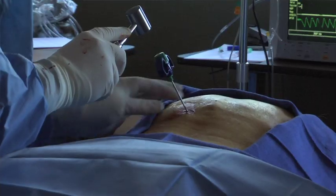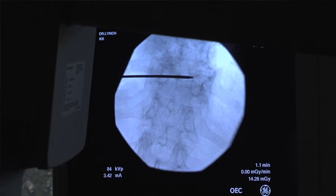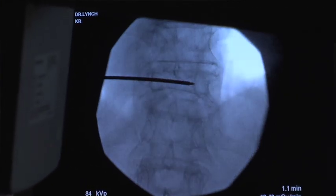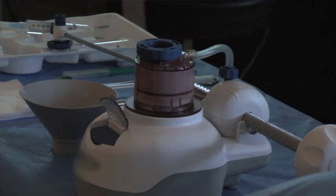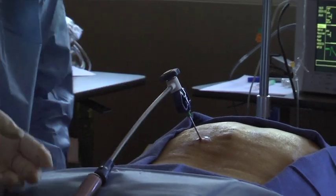The trocar or needle is advanced to the anterior one-third of the vertebral body. This is the perfect location to begin the delivery of cement. When the correct position of the needle is visualized on x-ray, methyl methacrylate, or bone grade cement, is placed through the needle.